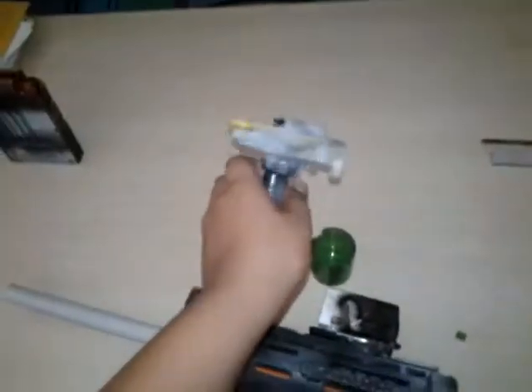You need a foregrip — you can make it or it's optional. You will also need a scope; you can get it from a Nerf gun or you can make it yourself.